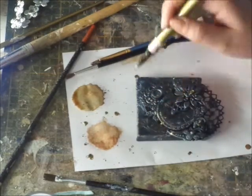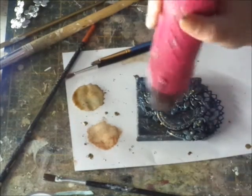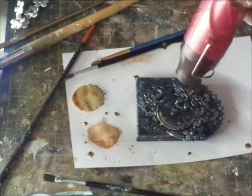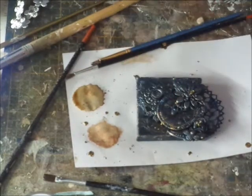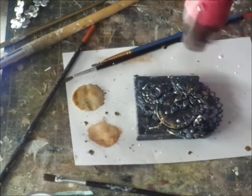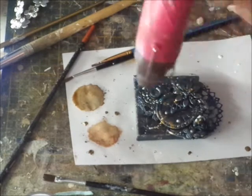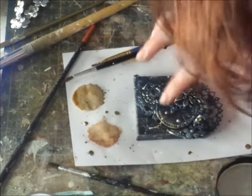Here I'm just using a golden pen to make some drops and some splatter. Then I let this dry, and I will do the same with the white pen. Then just give it a quick dry, because then it's time to put the sentiment on.